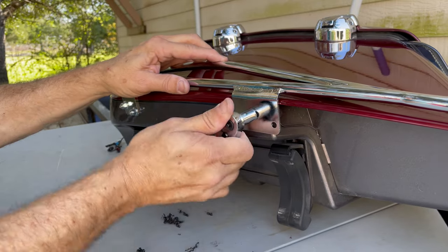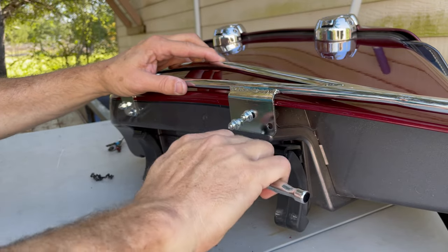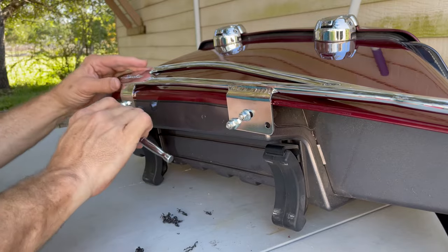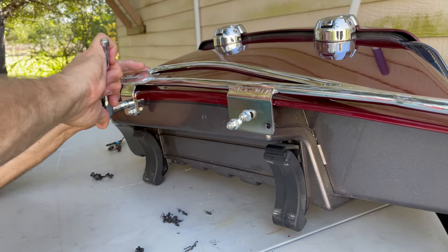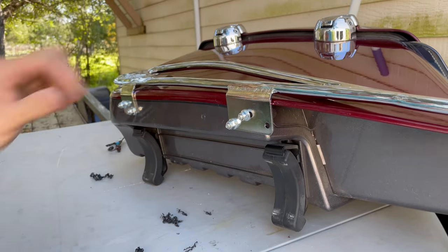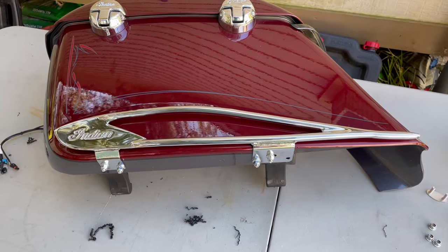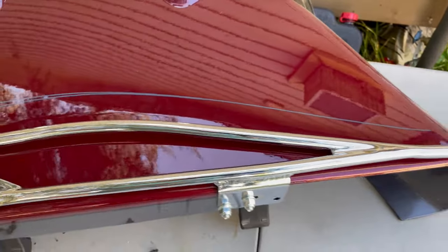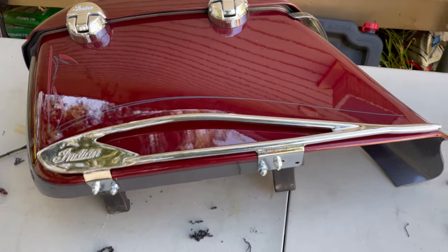I don't know what the torque settings are for this, but I don't think it really matters — you just get them a little snug. Obviously you don't want to break the plastic, so I wouldn't do them too tight, but they're not going to come off. So I'm going to do the other bag and then I'll come back with a final video.